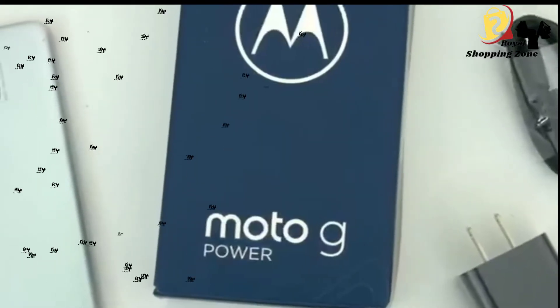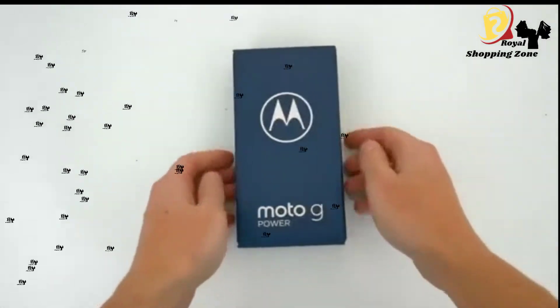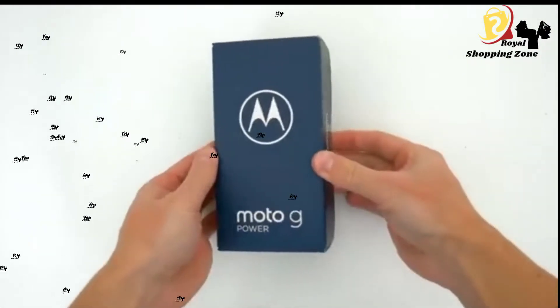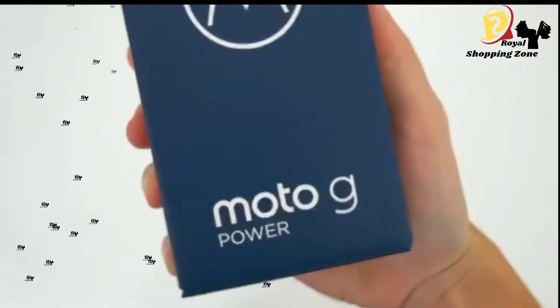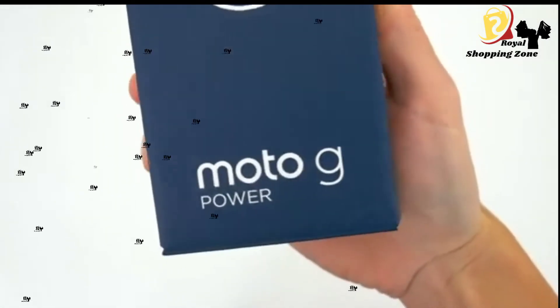We are checking out the new 2021 Motorola Moto G Power. I'm going to go over everything you need to know about this new phone and give you my honest thoughts on it. But first things first, let's go ahead and unbox this thing and see what all comes inside the package.